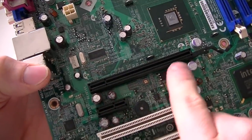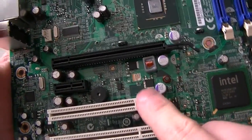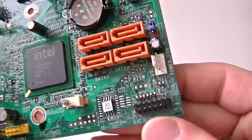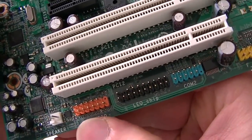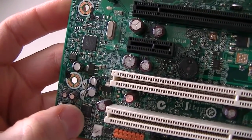Here's a PCI Express x16 slot right here, PCI Express x1 slot, and two PCI slots right there. Two USB headers right here, the yellow one is the front panel header right here. Here's a COM header right there, audio header right there, speaker header right there, and audio chipset right there.